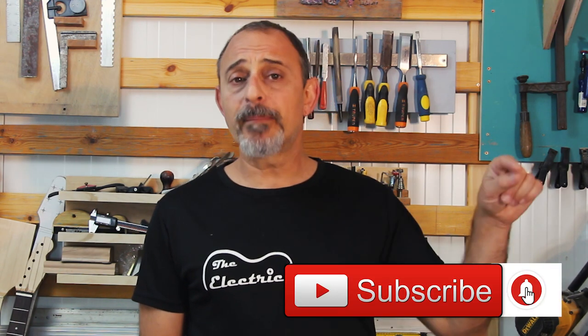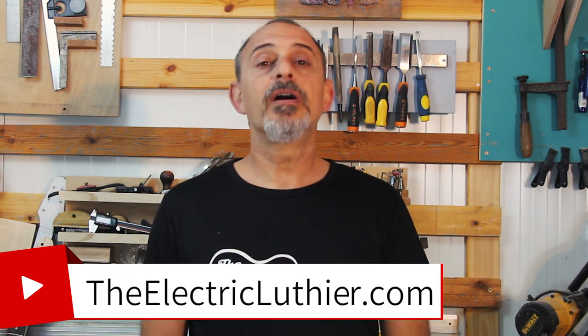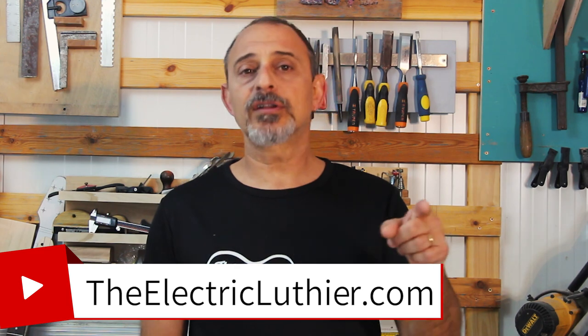Our neck is now fretted and ready for the final steps to make it a joy to play. Join me in the next part when we will finish leveling, recrowning, and polishing the frets. After that, we'll start clear coating. Make sure to subscribe, hit the bell button to get notified, check out the links below, and come visit us at TheElectricLuthier.com.